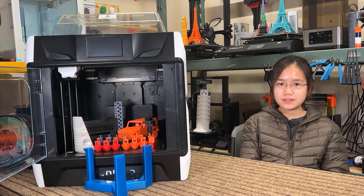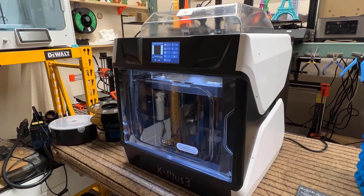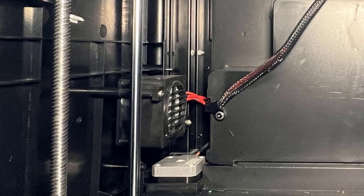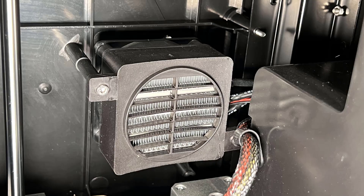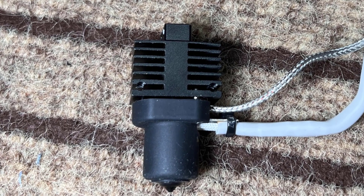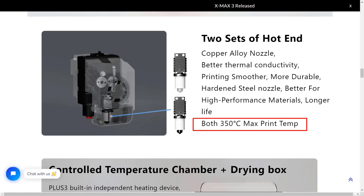Let's take a look at the hardware specs. It's a Core XY machine with a build volume of 280x280x270. It's not only fully enclosed, but it also has an actively heated chamber that allows you to keep the ambient temperature up to 65 degrees Celsius, and the enclosure also comes with LEDs. This stock machine comes with two sets of hotends — one regular hotend with a copper alloy nozzle for regular filament, and one hotend with a hardened steel nozzle for printing carbon fiber and other abrasive filaments. They are both high flow rate hotends that can reach up to 35 mm³/s, and the maximum nozzle temperature can go up to 350 degrees Celsius.